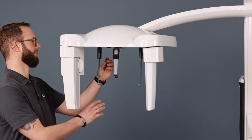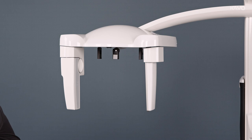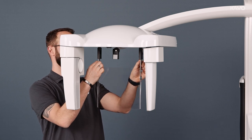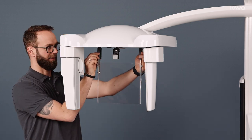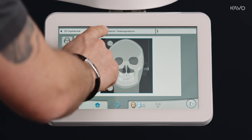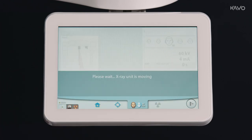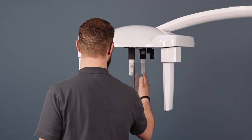To create a handheld image with the Ceph unit, we first disassemble the headrest and nasion, and attach the hand carpus plate. After that, we rotate the frame to the hand carpus position. We now select hand on the display and go to the positioning level. Now we can position the patient's hand on the hand carpus plate, go into image-ready mode, and perform the imaging.